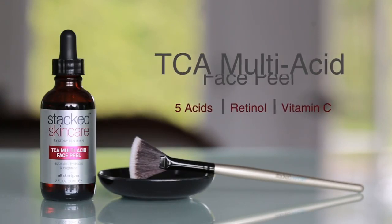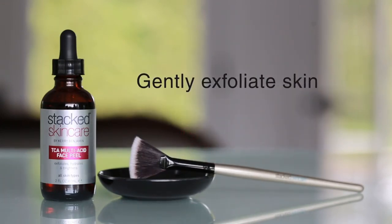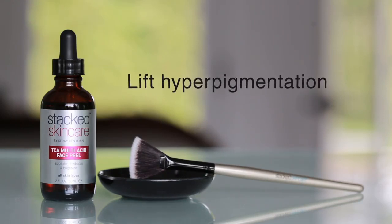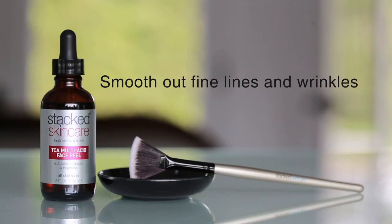Hi, I'm here today to talk to you about our TCA multi-acid face peel. Our TCA peel is a combination of five different acids, retinol and vitamin C. It's designed to gently exfoliate your skin while speeding up your cell turnover, lifting hyperpigmentation, killing acne-causing bacteria, and smoothing out fine lines and wrinkles.